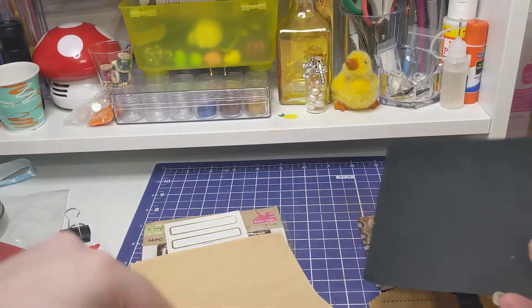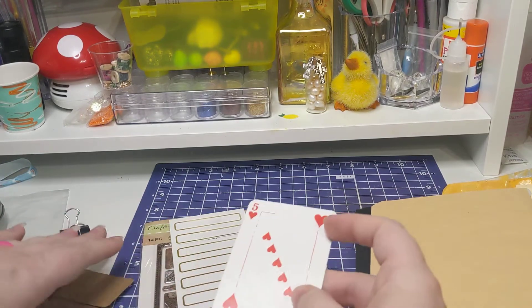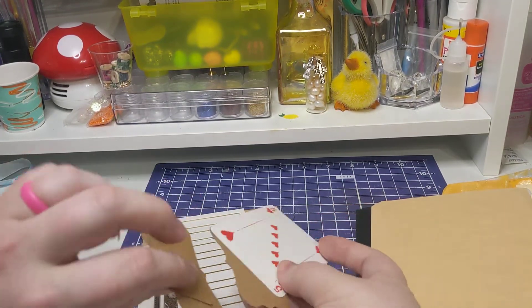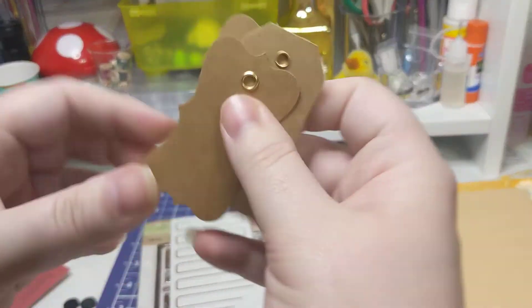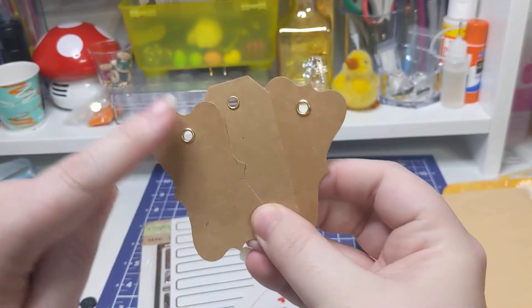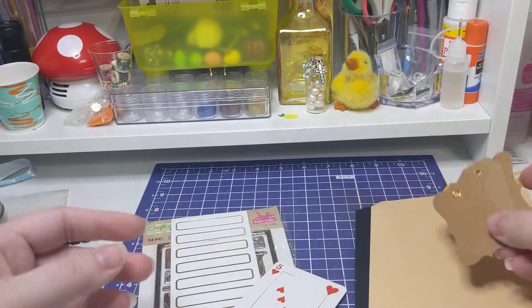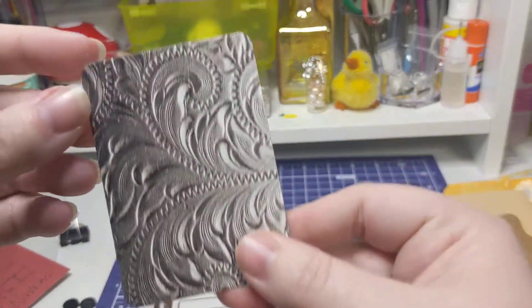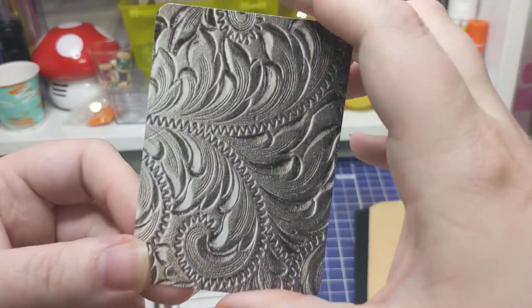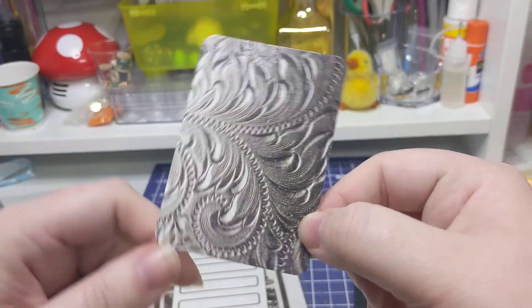So she gave me two of these. And then this one is super thick — I don't know what it's made out of, but it's super cool. I like that. And then let's look at these — she sent me some really cool tags. Look at these. These are cute. I like that they already have brads in them. That's super cute. And then it's a five — this is cool though, I like that.